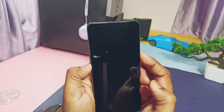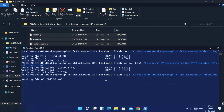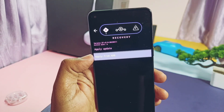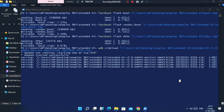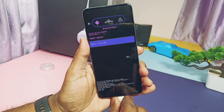Boot your device into fastboot mode, then flash the boot, vendor boot, and DTBO. Now boot the device into recovery using the volume and power buttons. In recovery, tap 'Apply Update' and select 'Apply Update from ADB', then type ADB sideload in the CMD and drag the full ROM zip file. Flashing will get started; once done, tap the back arrow key in recovery.